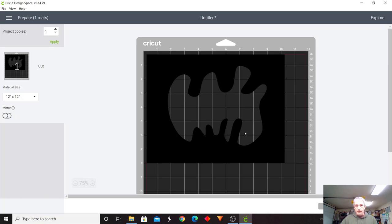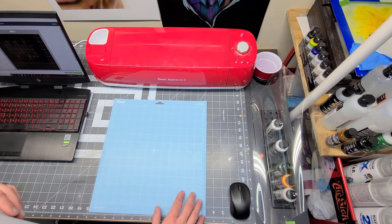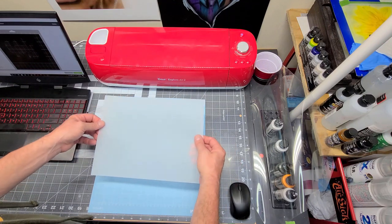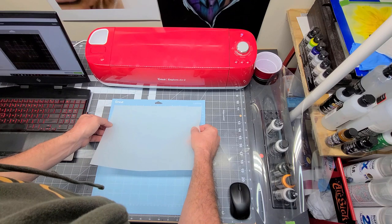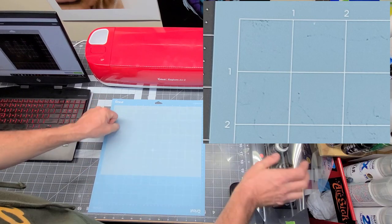Now I'm going to switch to the camera and show you how to stick this to the cutting board and cut it out. Once you've got everything set in your computer, you're going to start with your cutting mat — I have a light grip cutting mat; standard works just fine too. I'm going to take my nine by 12 template material and get it as straight as I can on the mat, going from zero to 12, and smooth it out.